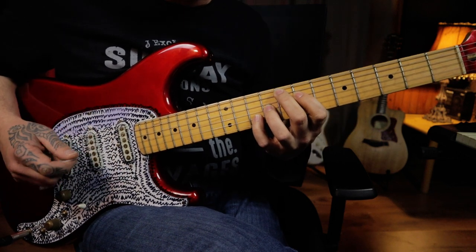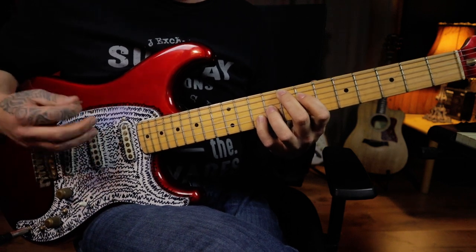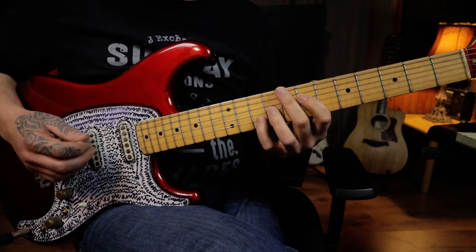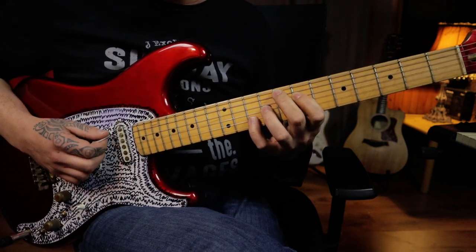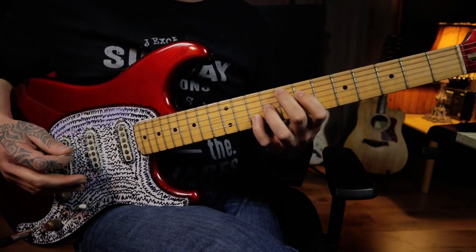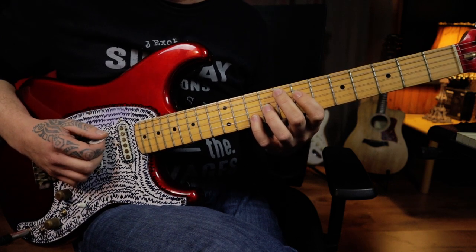I'm going to play through it one more time, slightly faster this time. I want to highlight some problem areas that I found along my way to trying to get it up to speed. There are a few very tight corners that you have to try and get around and they are very, very difficult. I'm going to highlight some things that you'll want to keep your eye on as you're trying to get it up to tempo as well.